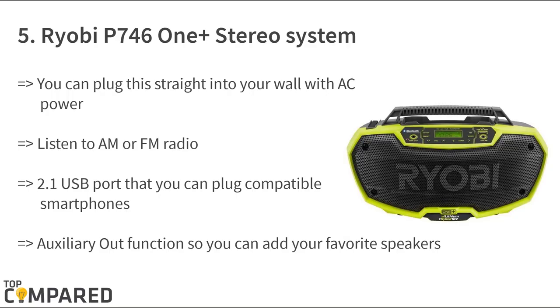The last on the list is the Ryobi P746 One+ stereo system. The stereo comprises a 2.1 USB port, allowing you to plug in music players and smartphones to play music. Running on 18-volt Ryobi lithium-ion batteries or NiCad batteries, you can simply carry the stereo around if you have more than one workshop.